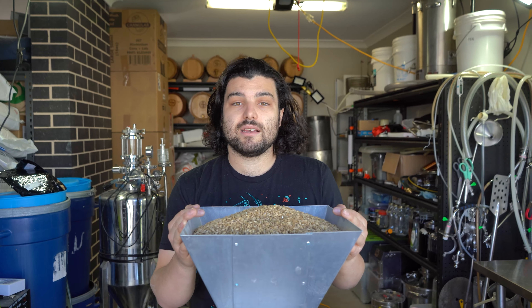Hitting pause on the milling for a second. I would recommend swapping out some of this grain bill for Vienna malt if you have it. We totally would have done it today except we just didn't have any on hand. To make it a more traditional style lager, I'd totally recommend using some Vienna malt as part of your grain grist.